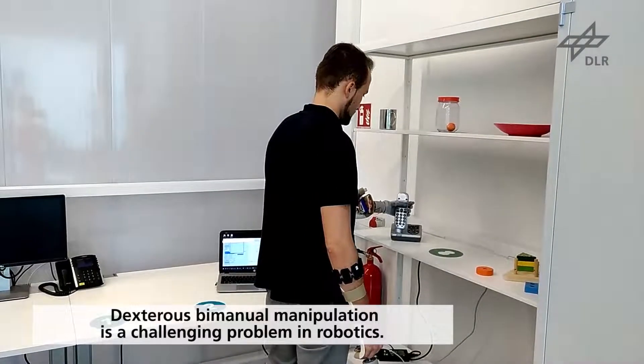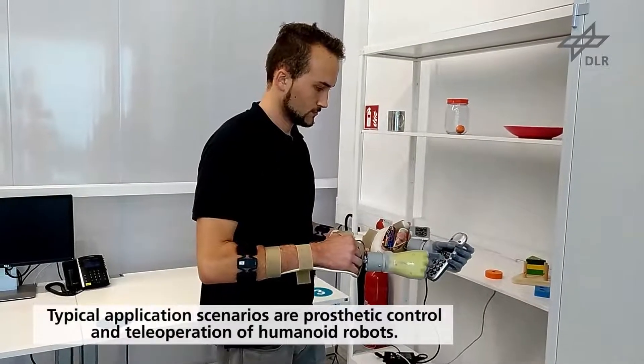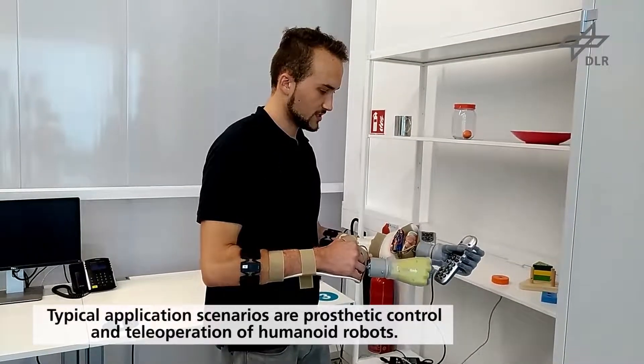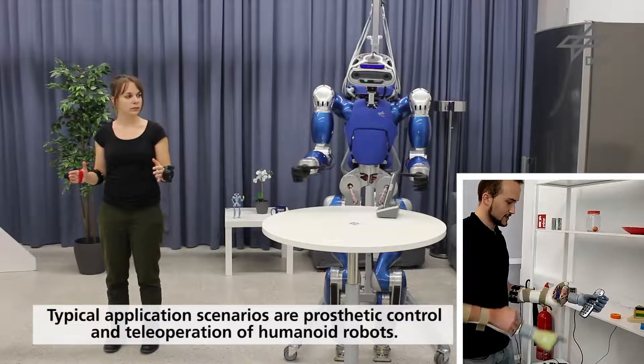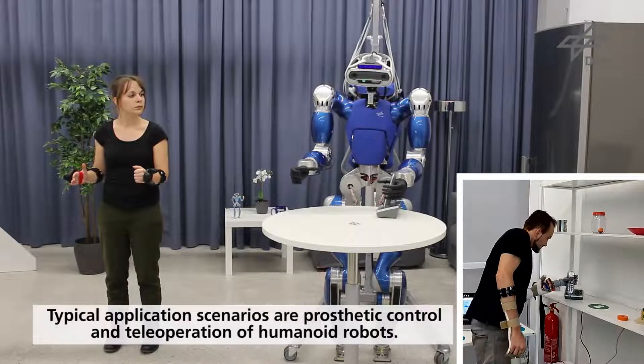Dexterous bimanual manipulation is a challenging problem in robotics. We have recently developed a bimanual setup with two commercial hand prostheses mounted on splints and controlled via surface electromyography, allowing human subjects to perform dexterous manipulation in controlled conditions.